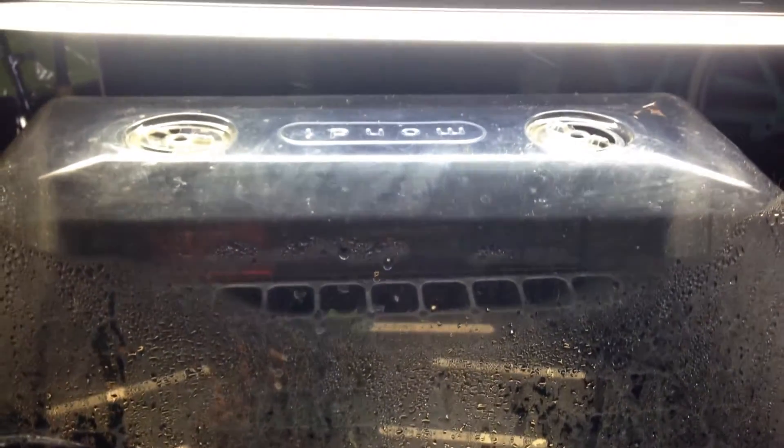Hey guys, I have an update for you on the hydroponic seed starting system that I built the other day. So I think it's been about — what is today — it's only been like three or four days, jeez.